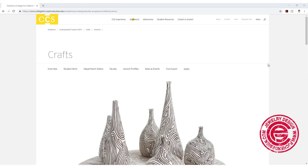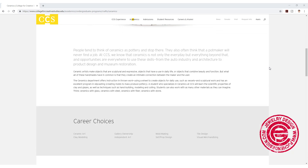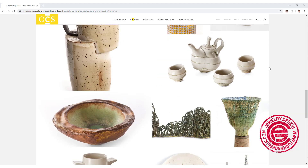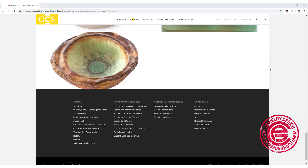I would like to thank the College for Creative Studies craft department and the ceramic studio. All the faculty, technicians, and students helped me a lot on my first ceramic experience. That was a lot of fun. It's an excellent program with great facilities. Check out the website — you'll find a lot of awesome student work. Hope you enjoy, and I'll see you next time.